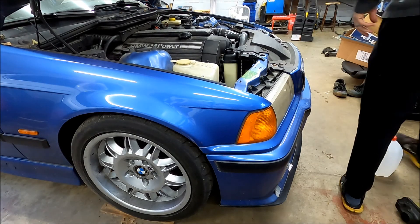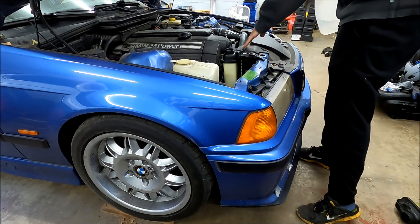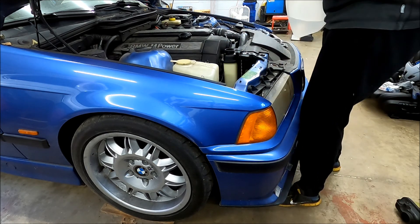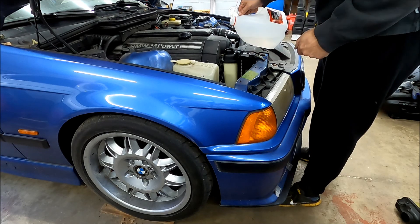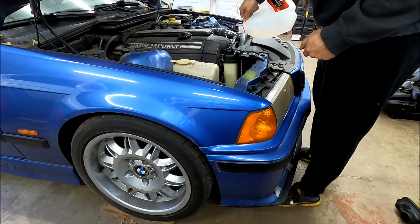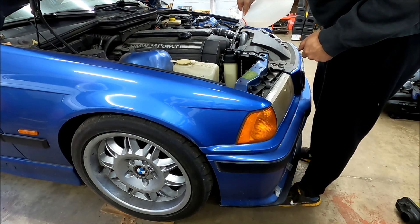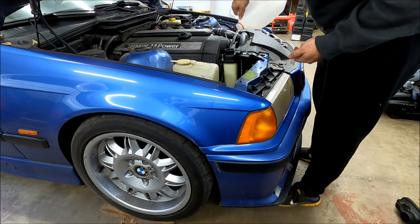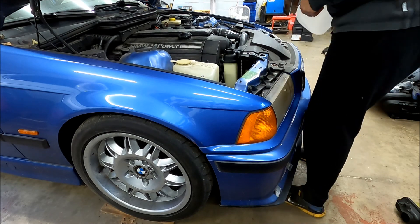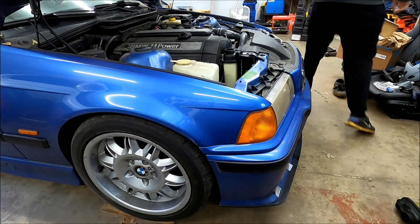All right. We've got the M3 drove up on my little wooden blocks to try to raise up the front. Now we're going to bleed it — fill it all the way up until it starts coming out of here consistently. Then we'll let the car warm up, put the cap on. A lot of people say they have trouble bleeding these things. I treat it like any other old car and I've had not too much issues. Jack the car up, fill it up, let it warm up to temperature, let the bubbles come out, do it again if needed.